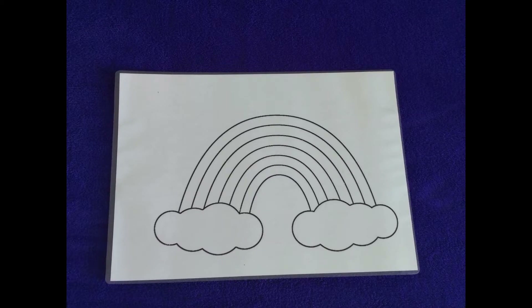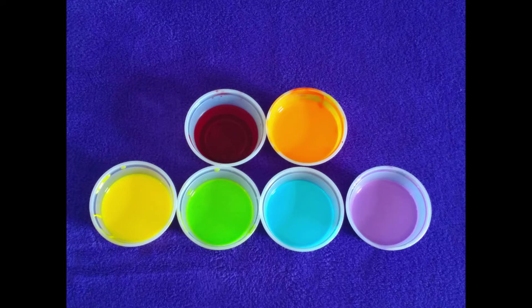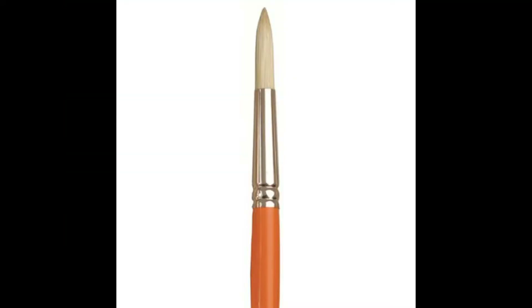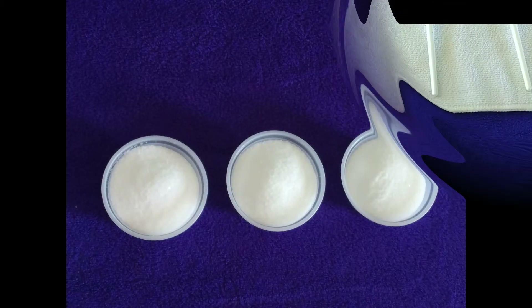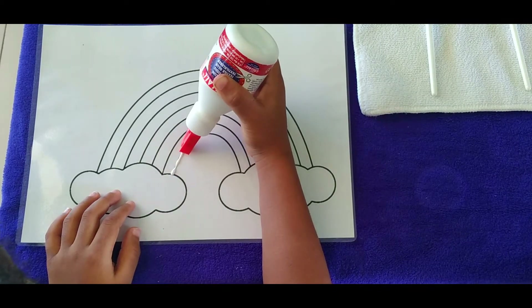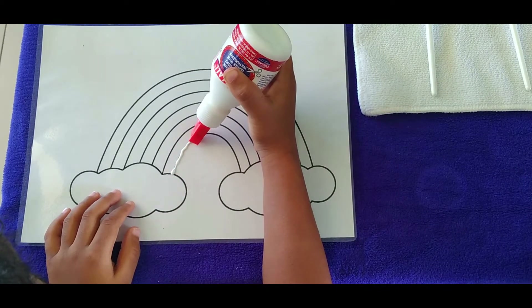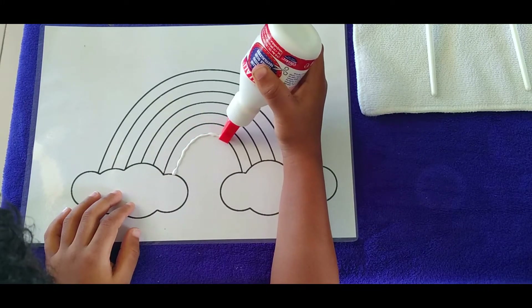Sturdy paper, glue, watercolor, paint brush, and salt. First you draw a picture with glue. If you're using a coloring sheet like us, just go over the lines with glue.